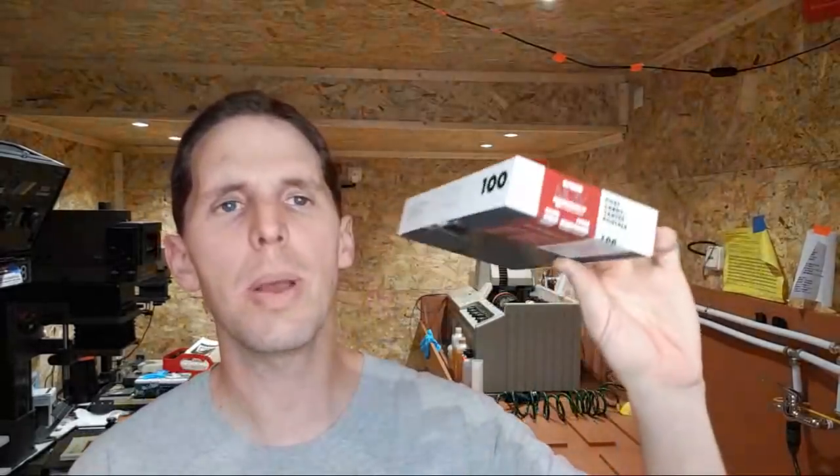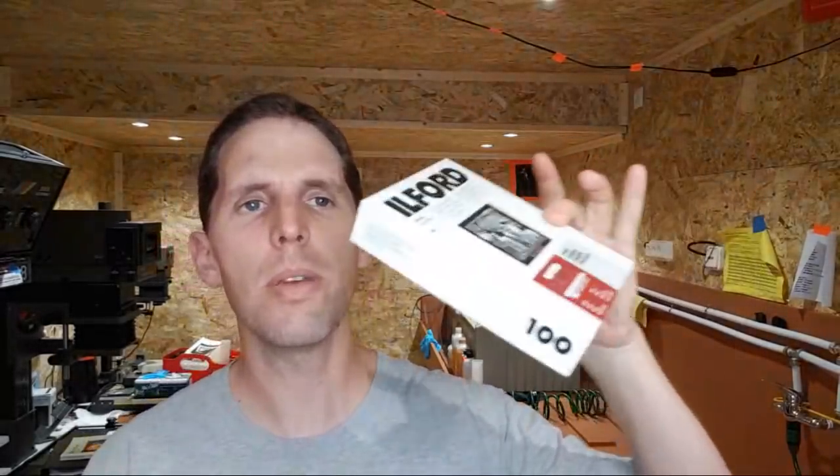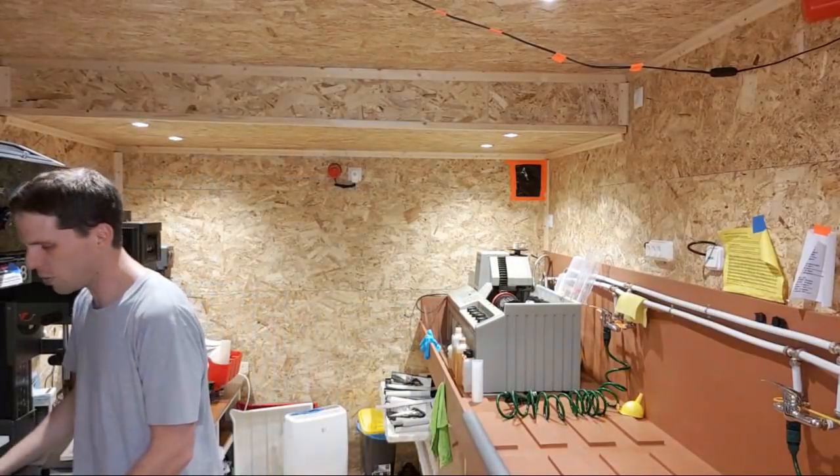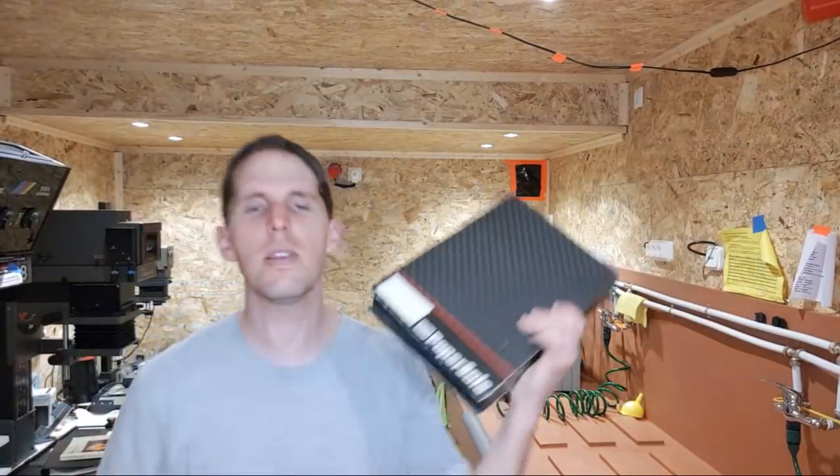I've been doing postcards — I'll have an online postcard print store on my website. They come with a back print formatted for regular mail. They're RC paper and I'm doing 4x5 contact prints, which is really fun.